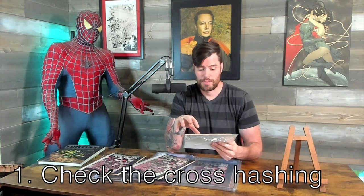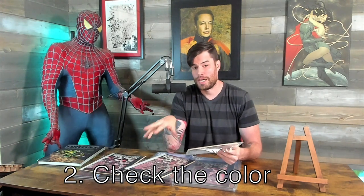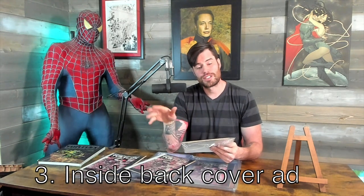So if you get a Turtles number one first print, first look at the hashing and see how much is covered up. Then check whether it's deep red or more of a pink hue. Then look at the inside back cover — make sure it has the ad for Gobble Gook, but that the ad is not cut off. These counterfeits were printed back in the 80s, maybe early 90s, so they're not changing. Some of them even got past CGC back in the day because they didn't know what to look for — so some cased first prints could actually be a second print, third print, or even a counterfeit.